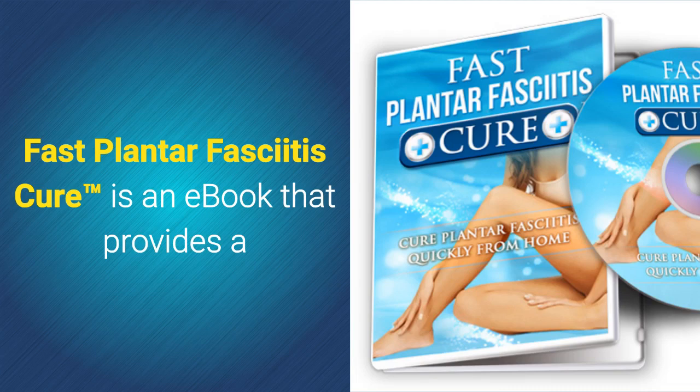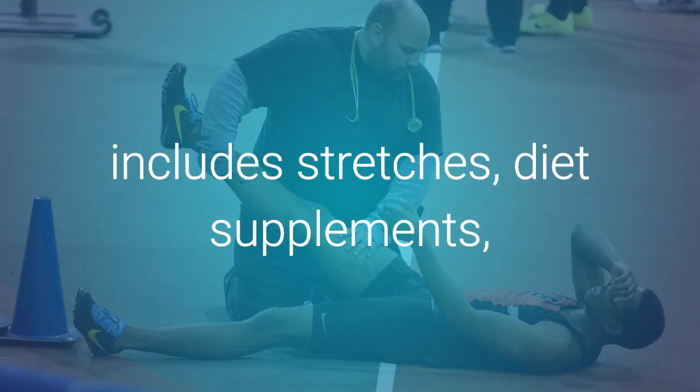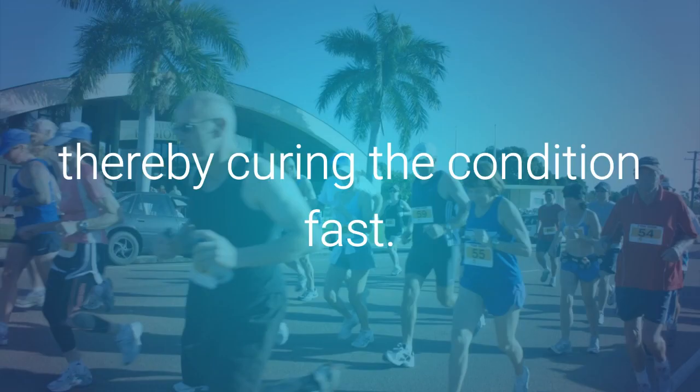Fast Plantar Fasciitis Cure is an ebook that provides a detailed treatment plan that patients can easily follow from home. This guide, authored by Jeremy Roberts, includes stretches, diet supplements, and behavioral changes that are designed to relieve pressure on the plantar fascia and strengthen the tissue, thereby curing the condition fast.